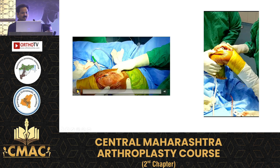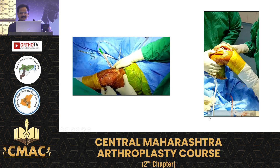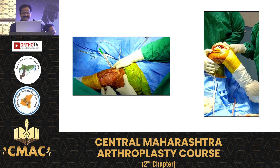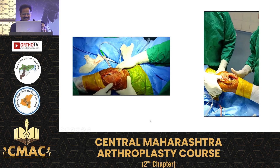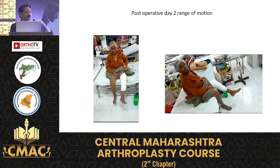This is the intro of the same patient. This is the post-op X-ray of the same patient, showing excellent function at one month.